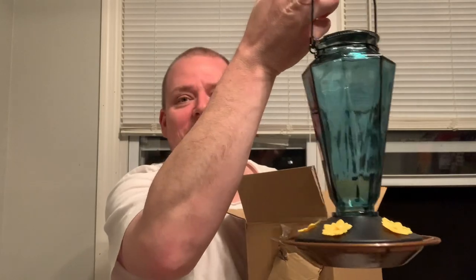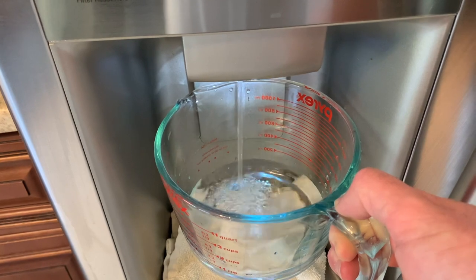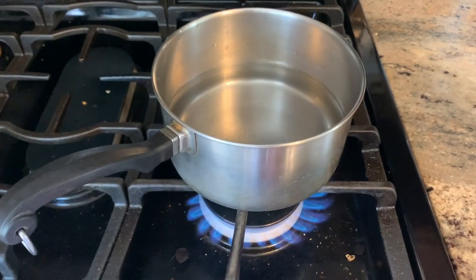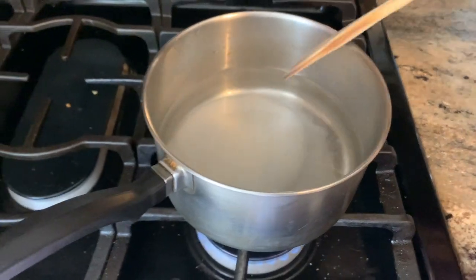You gotta put food in it, you gotta make something for them to eat — a nectar for them to suck out of this thing. You gotta take one part sugar to four parts water. In our case, this was a half a cup of sugar to two cups of water. Heat it up on the stove — that could be a process. You want to make sure there's no sugar granules in there at all, you want a nice sugar crystal-free water. You gotta watch it very closely.